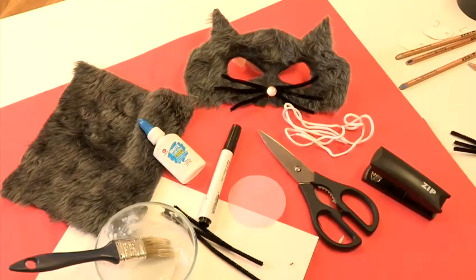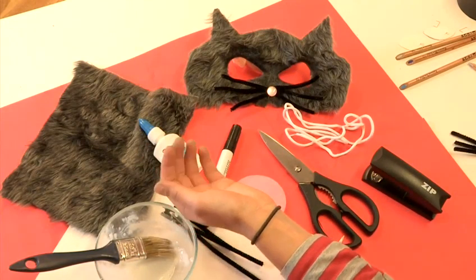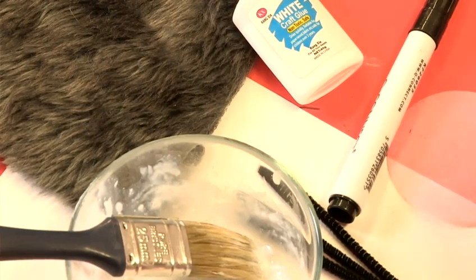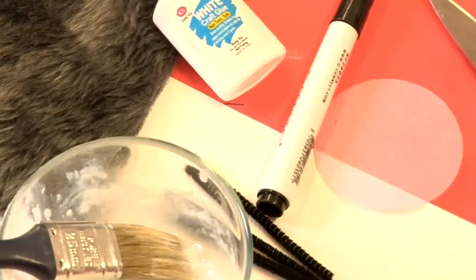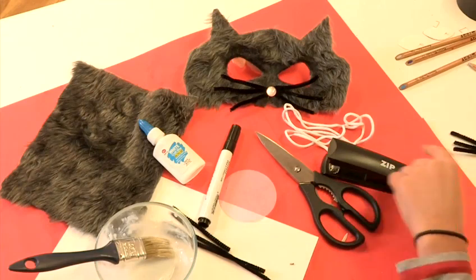To make our cat mask, all you need is some grey fur fabric — or any other colour if you want to be a funky cat — some PVA glue, some pipe cleaners, a bit of tissue paper or a decorative button if you have one of those at home, some scissors, string and a stapler.